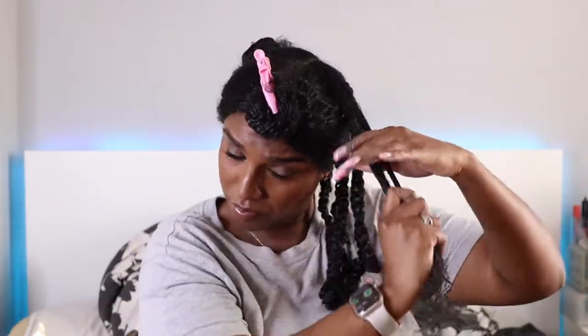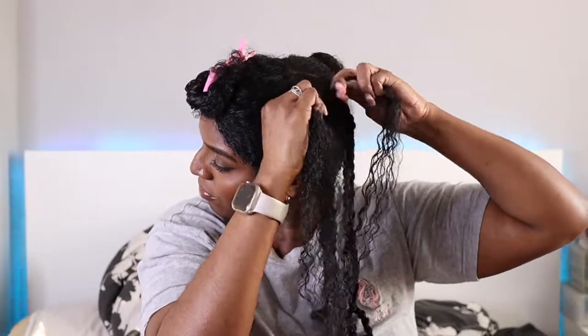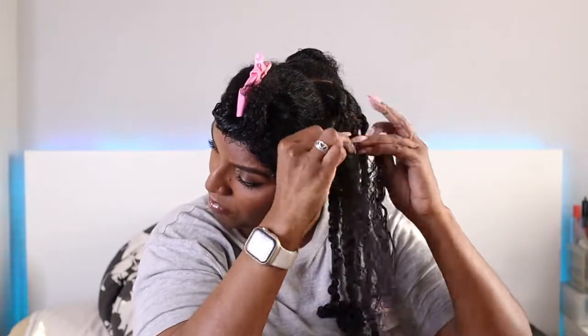On to the last twist now — just one section left at the top. It took me about half an hour to do all the twists in the back, so it didn't take long at all. When doing any style where you're parting into sections, it's better to part all the hair at once. That's what I did on the other side — parted it all off and twisted one after the other. One side done, looking nice and juicy and shiny.